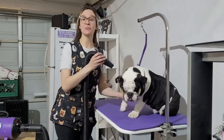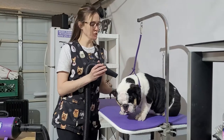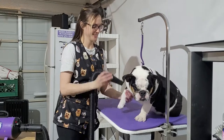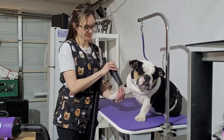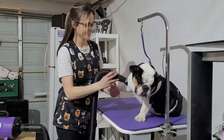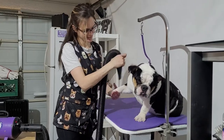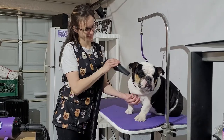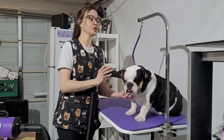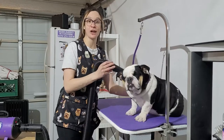Okay, we're here to dry Luna. She's almost done — she's such a good girl. We're just working on getting all that extra hair and water off of her. If you focus your attention in one area until it's fully dry, it takes a lot less time drying the whole dog.